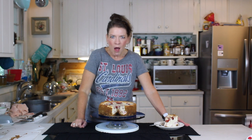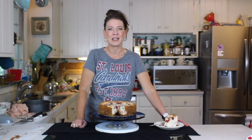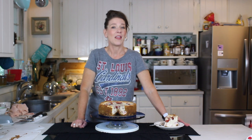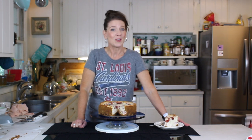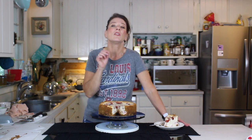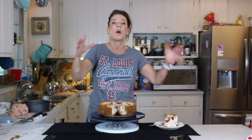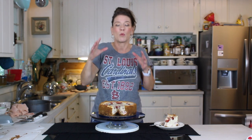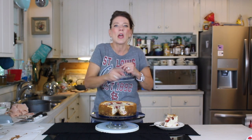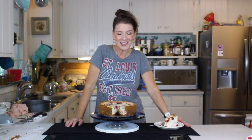Coming up: candy bar cheesecake, lime cheesecake, cookies and milk cheesecake — and that's just to name a few, so you've got to check all those out. Also make sure you see the one on the original New York style, because that's the tutorial on how to make a quality cheesecake, and if you can do that you can do all of them. We'll see you next time!